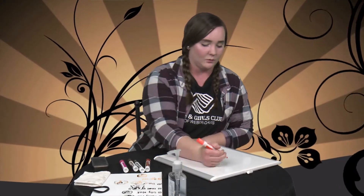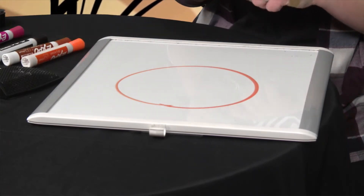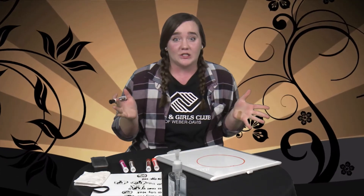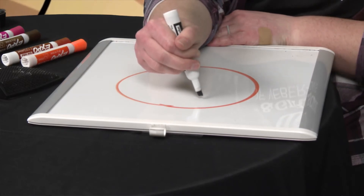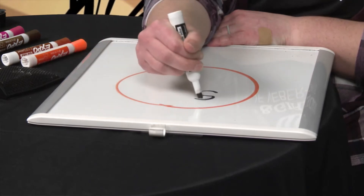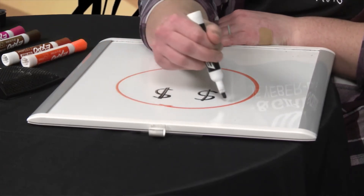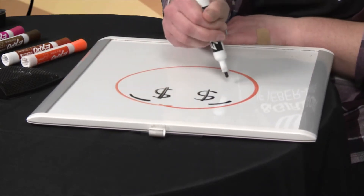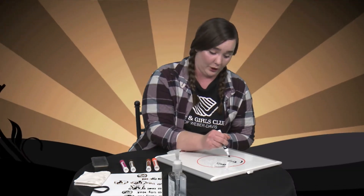Let's move on to the money face emoji. We're gonna start with our circle again. The eyes in this emoji are money signs — dollar signs — which is a capital S with one or two lines through it. Make two of them side by side going the same direction. Above those, draw some eyebrows because he's excited — he's got money on his mind. Now we're gonna do the mouth, starting with a straight line.